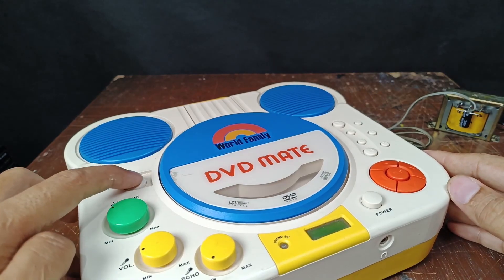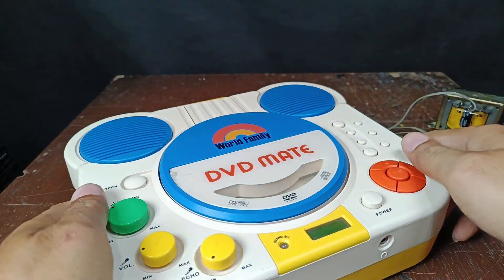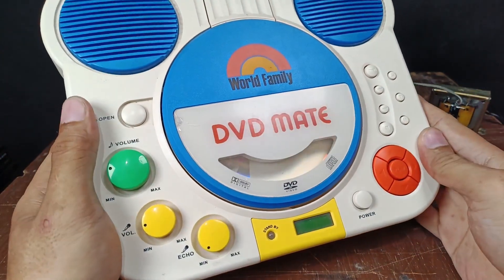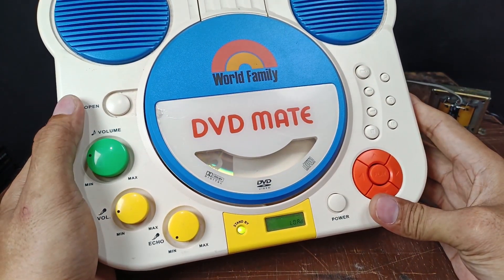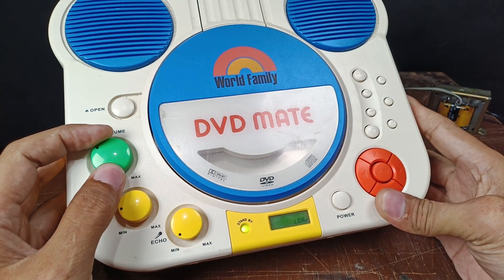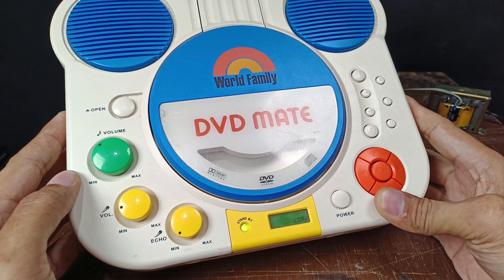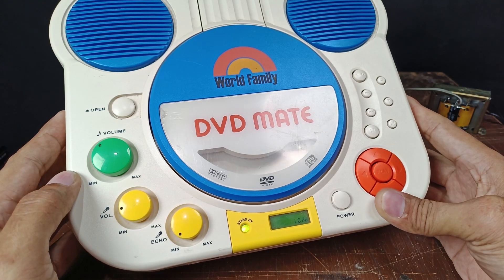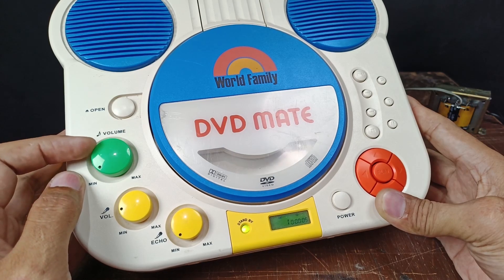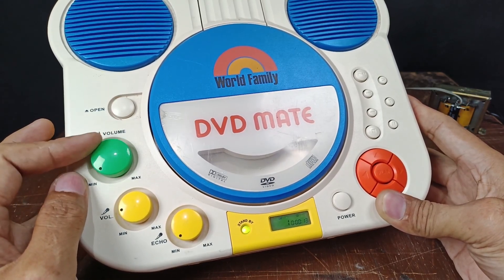I'm going to place a CD before I turn on the power — no battery, only the adapter. I'm going to turn this on now. It's spinning! That's the sound — now it's working.